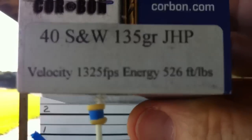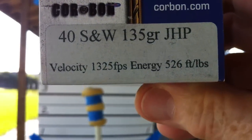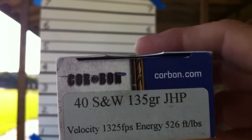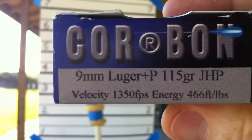You can see the specs on that. 1325, 525 foot-pounds — that's the Cor-Bon in the .40. And the 9mm is 1350, 486 foot-pounds. That's what we're going to do.